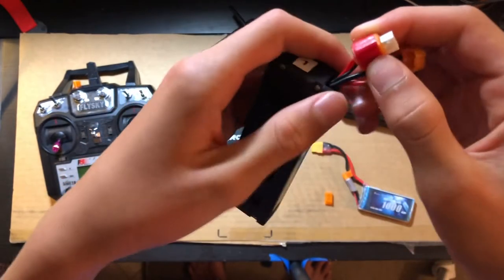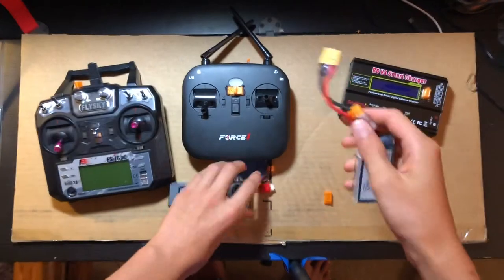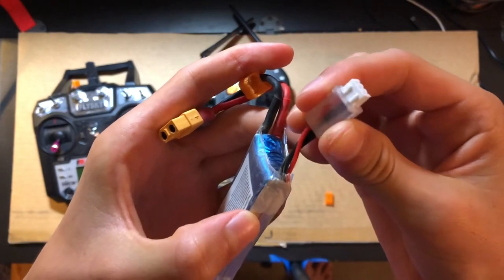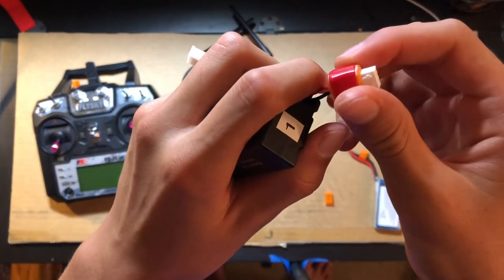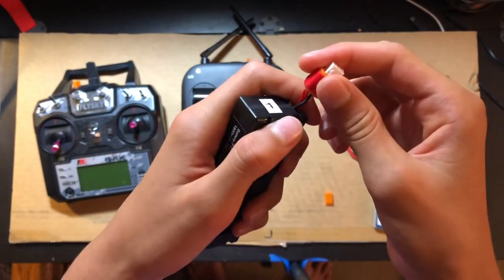These batteries did not come with a little grip on the balance lead like this other battery did. So I went ahead and 3D printed some and just wrapped electrical tape around them, because this is actually two separate parts 3D printed.